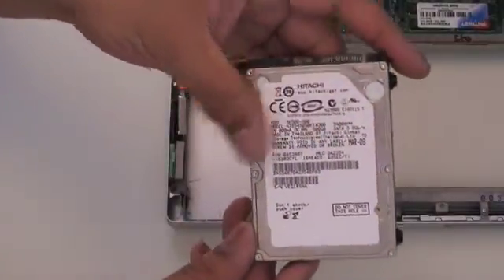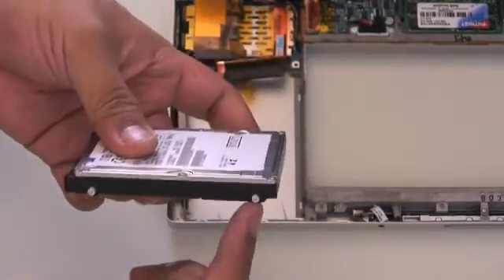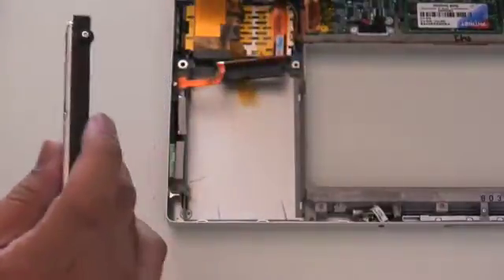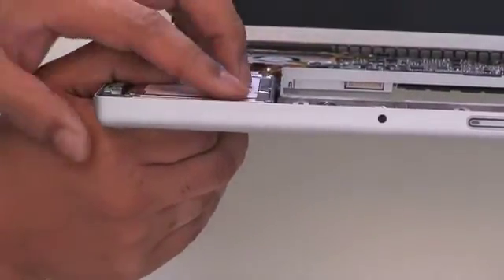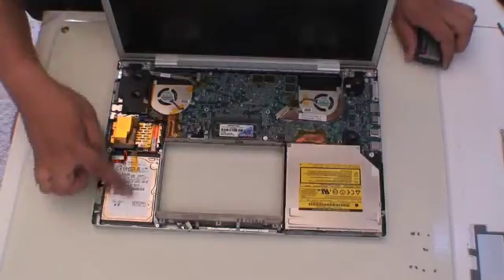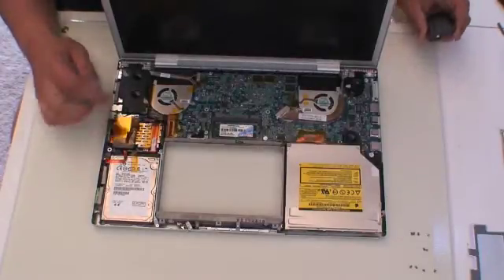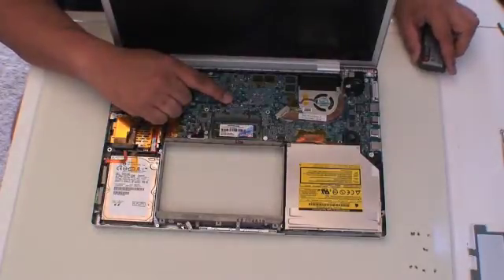Here is the new drive with the two rubber bushings on the correct side and the two screws on the correct side. Those are T6 screws and we are going to put it back in. Once it is inside there, it is a much higher drive, but it does look like it has plenty of room and it is not coming over the top, so I think it will be fine. Now put everything back in reverse order. Make sure that you carefully attach the cable from the keyboard to the location on the motherboard.